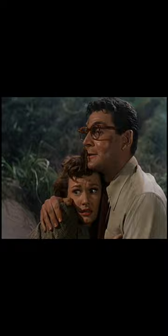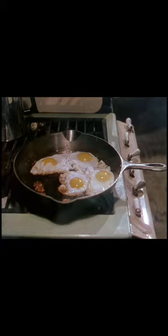I was watching one of my favorite movies, the classic 1950s War of the Worlds, and as our heroes were hiding from the Martians and looking for food, I suddenly noticed this. I actually had to freeze frame this cast iron pan and examine it, and as far as I can tell, it's a number 10 Griswold skillet.